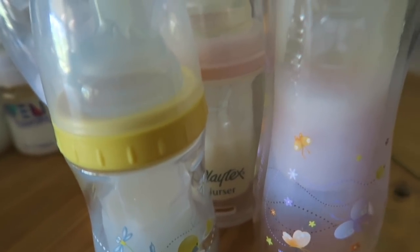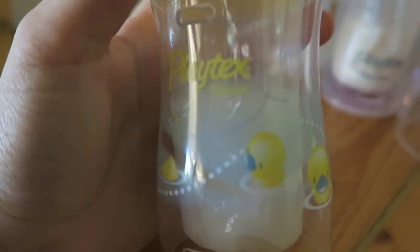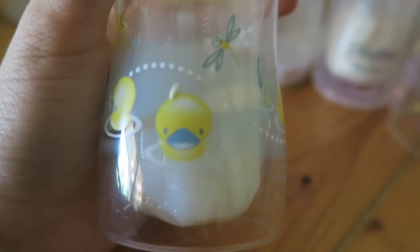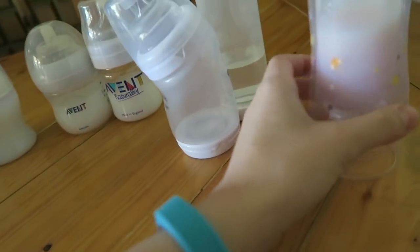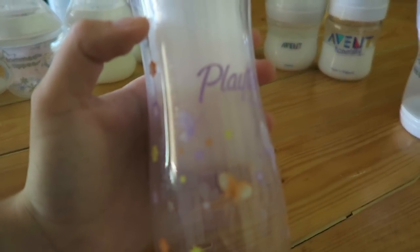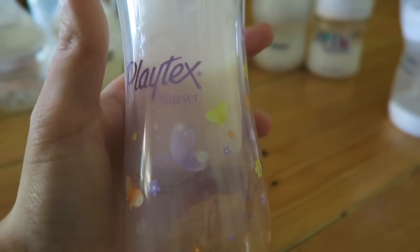First I'm going to start with my Playtex Nurser bottles and Playtex Vent Air bottles. Here is one of the newest bottles I just got — it's a Playtex Nurser with duckies and a dragonfly, really cute, and that's one of the smaller ones. Then I have a just plain regular Playtex Nurser. This one I really like — it's purple and I've never seen it anywhere else. I bought it from my friend Maddie a really long time ago before she left the reborn community.